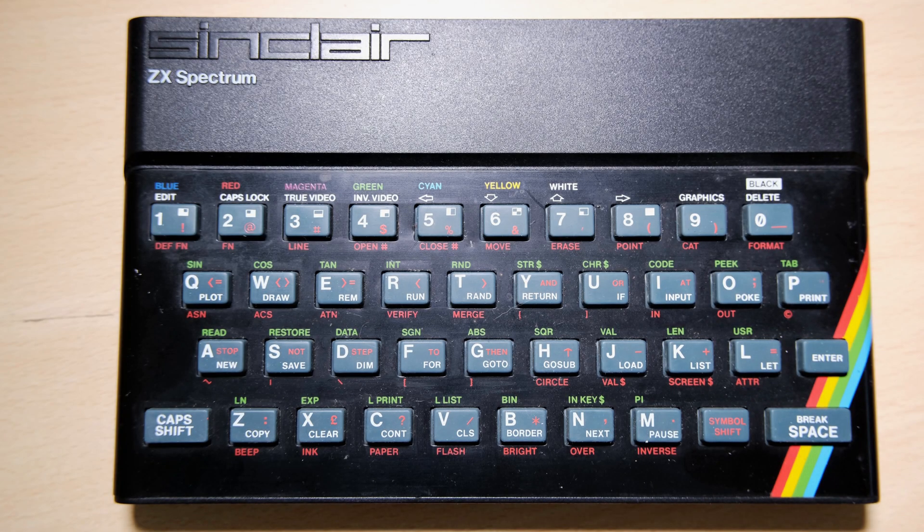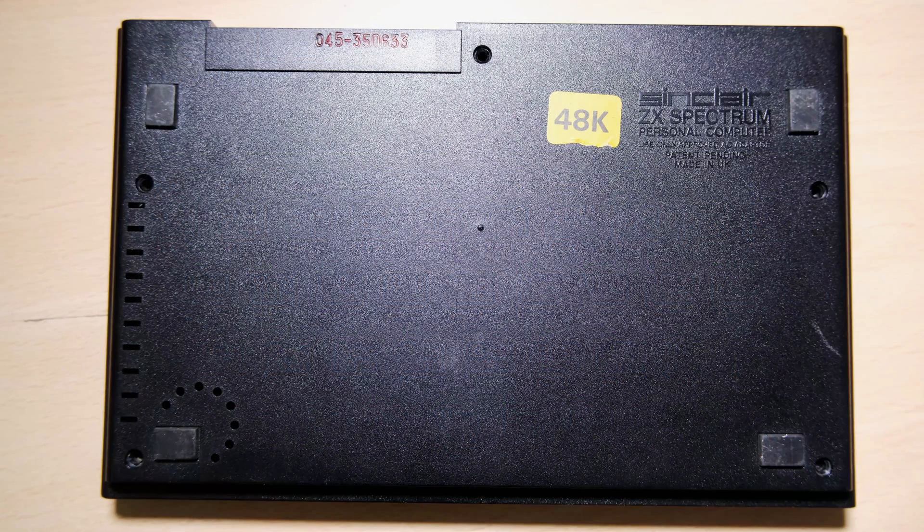Hello everyone and welcome back to Happy Little Diodes. I took a gamble and bought a broken 48k off eBay. All I knew was that it booted to a grey screen, so I thought it would make a good repair. It came out of the box looking great - see how white the ZX Spectrum text is, and nothing's rubbed off the faceplate. It's even got all 4 of its feet. That yellow sticker tells me it was sold as a 48k, but we won't know what we've got till we open it up.